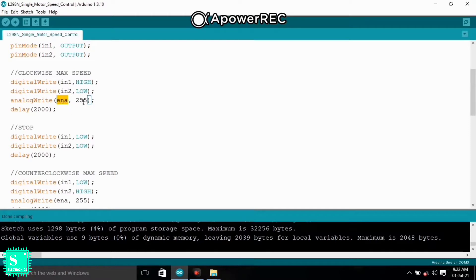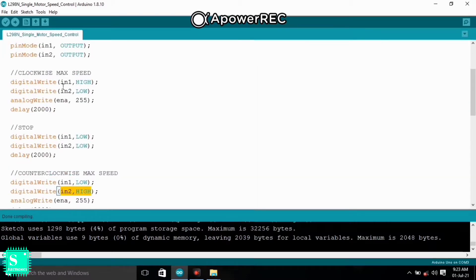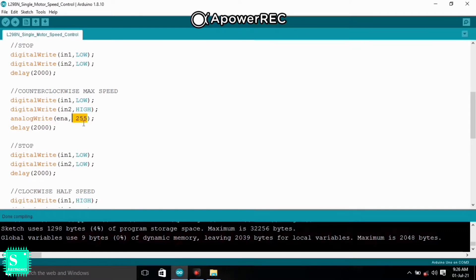Since we are using the Enable A pin as the PWM, we send a PWM signal to it with a value from 0 to 255. Here I have entered 255 so the motor rotates at full speed. After rotating clockwise for two seconds (delay 2000), it will stop — both IN1 and IN2 are set LOW. Then it rotates counter-clockwise: IN1 is LOW and IN2 is HIGH, which is the opposite of clockwise. The Enable signal is again 255 so the motor rotates at full speed.